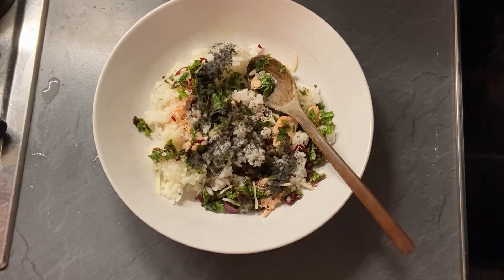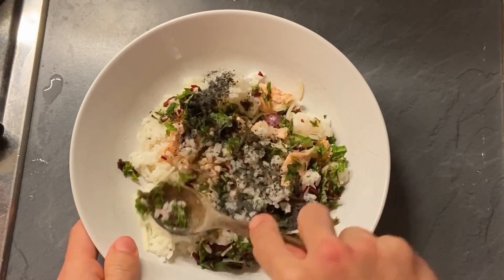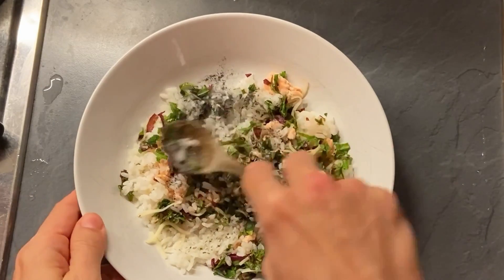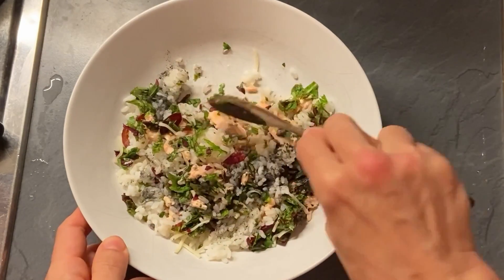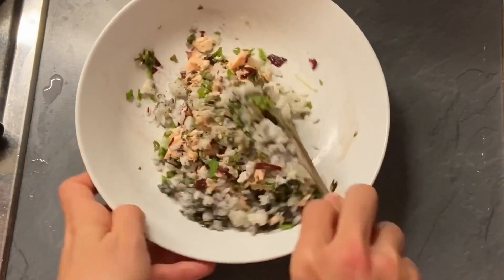I also add some Elgahumin powder. We started feeding this to Cookie when she had a stomach issue. Back then our vet prescribed this, and I still put a little bit of this powder in dog food, as it is made of natural ingredients.